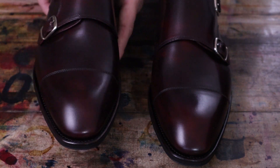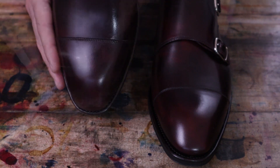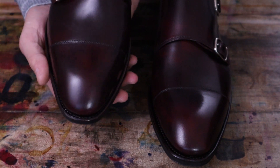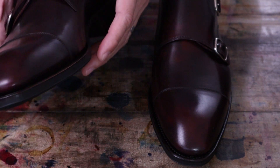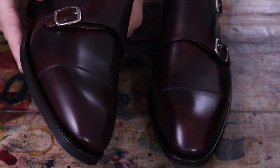It gives it more of an interesting look than just a pure burgundy. Nice rounded toe shape here. And these are Goodyear welted, made in Spain. They have a real high stitch density on the uppers, as well as on the sole.